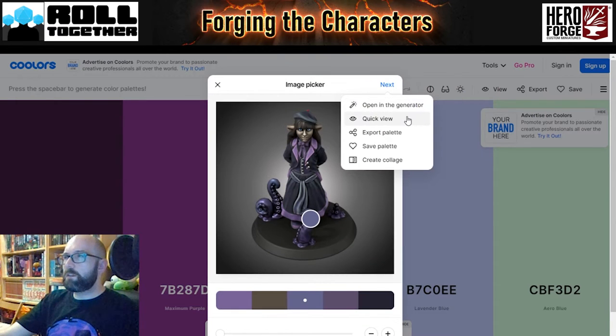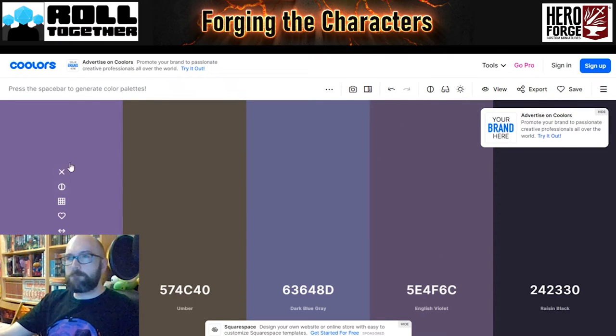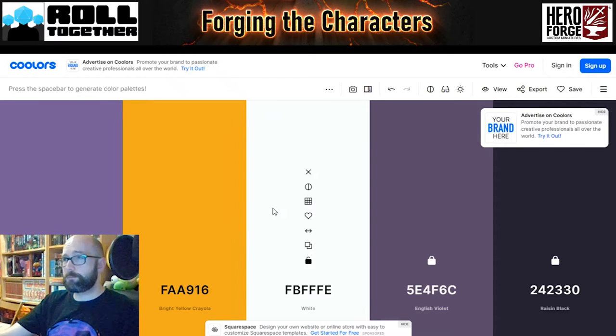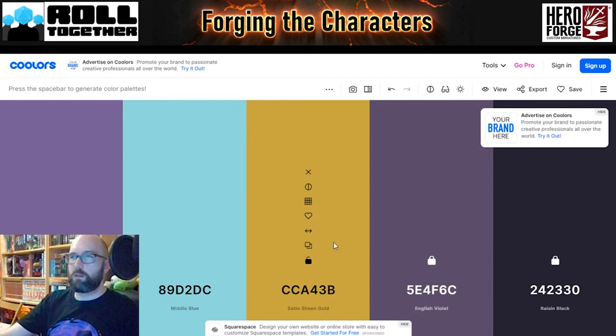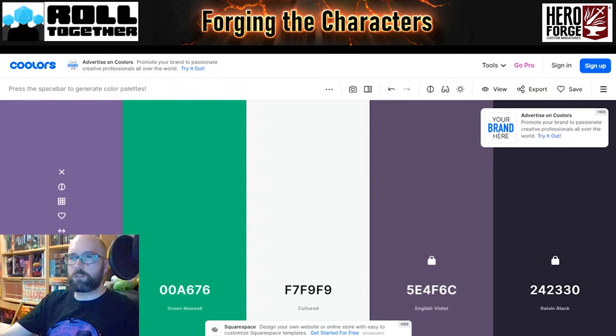Let's see what it gives us anyway — open in the generator. That gives us these options. I can lock the ones I like. I like that one, and that one — maybe I'll lock that one just so we've got some purples. Then I'm going to press the spacebar which generates some other colours that will go with this. Bright white and orange is an option — no. Almost spot on the first time round. It's helped us by picking out some of the colours and the hex codes.